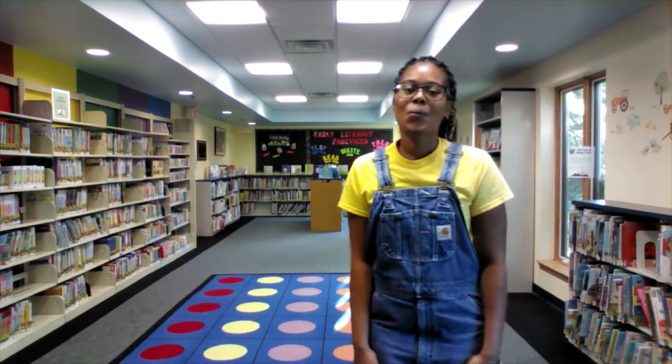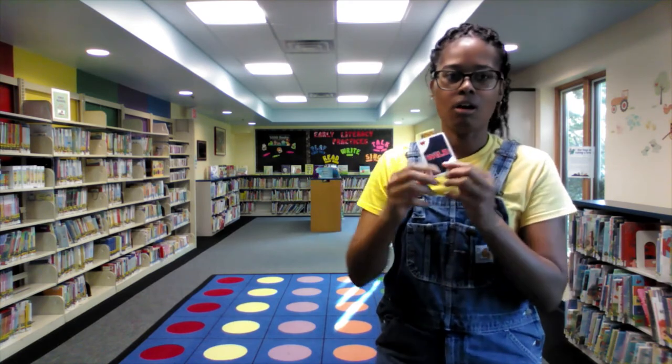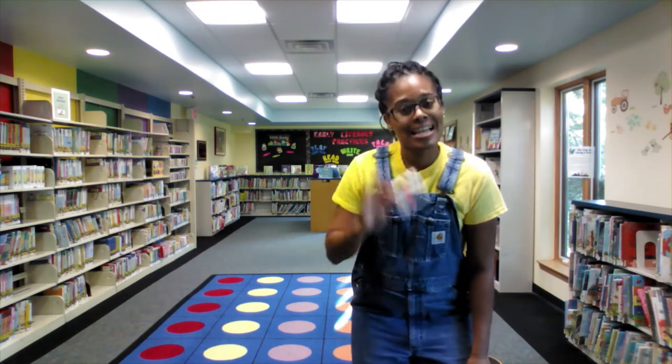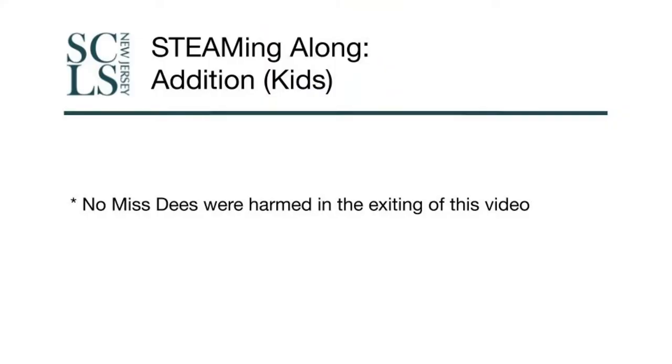You guys are so good! This has been Miss D with another edition of Steaming Along. And you know how I'm going to get out of here? I'm going to draw myself a card — the wild means I need to hammer dance out of here! See you guys next time. Goodbye. This has been Miss D with Steaming Along — I hope you all had fun. Check out our databases associated with math, including Tumble Book Math — you can find that in the description below. Don't forget to hit the subscribe button. Have a great day and keep steaming!